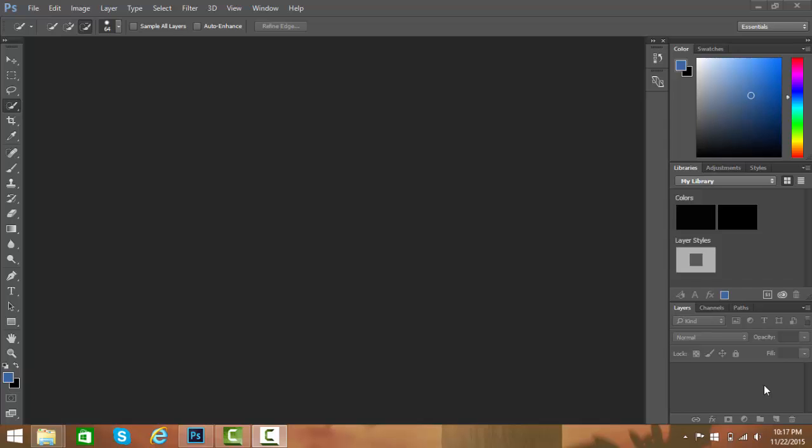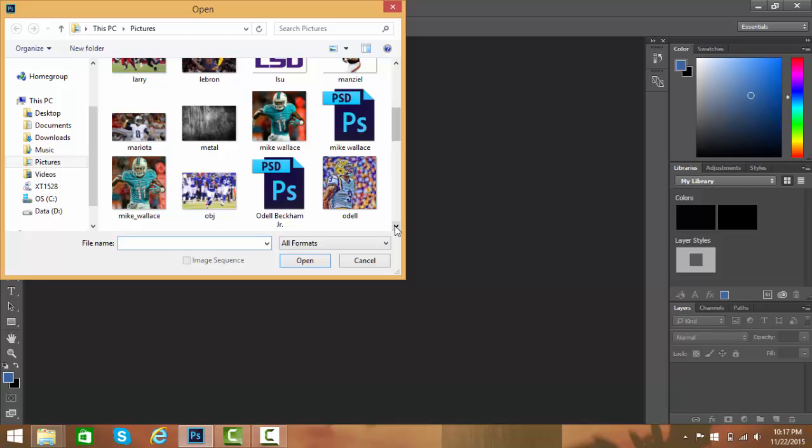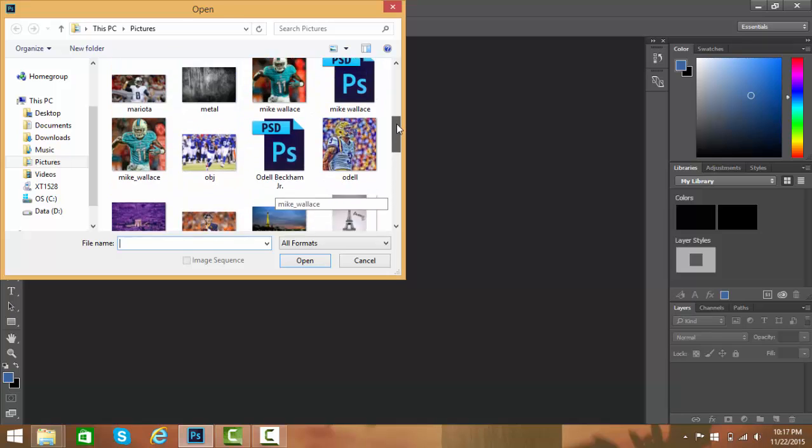Hey guys, what's up, my name is Mark from the Average Nation. Today I'm gonna teach you guys how to make a cool sports edit. I forgot my face cam isn't on so this video was messed up, but anyway. First, what you want to do is get Photoshop and Topaz Labs, and you're gonna open the picture that you want to edit.